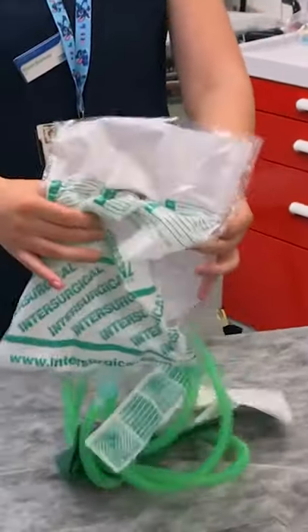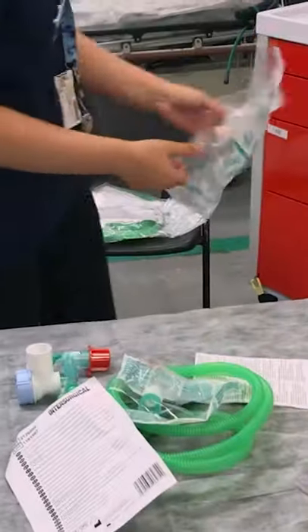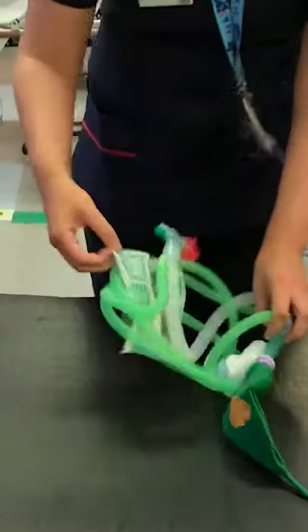Open the C-circuit bag — it's easiest if you open it onto a hard surface, otherwise the stuff just goes everywhere. Don't lose that little bag inside though; this contains a white rubber attachment that allows the C-circuit to be attached to the wall oxygen.